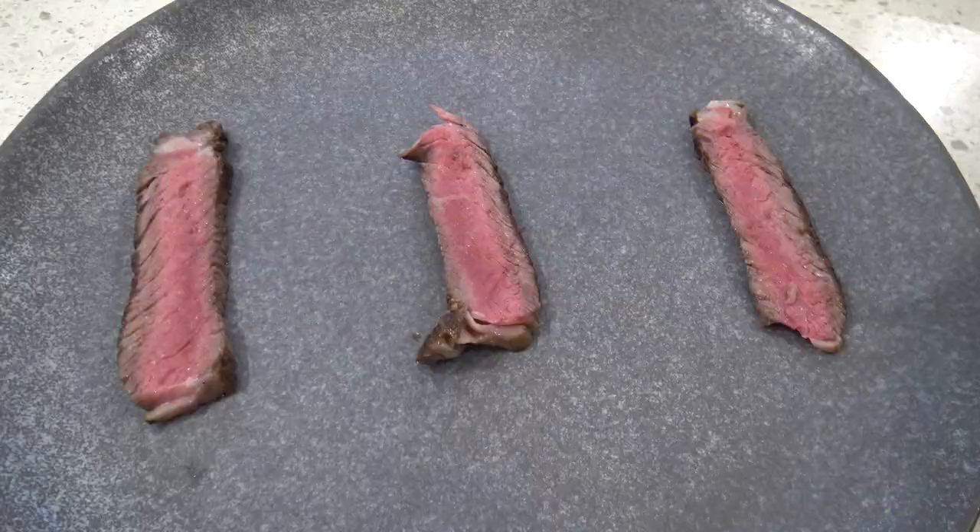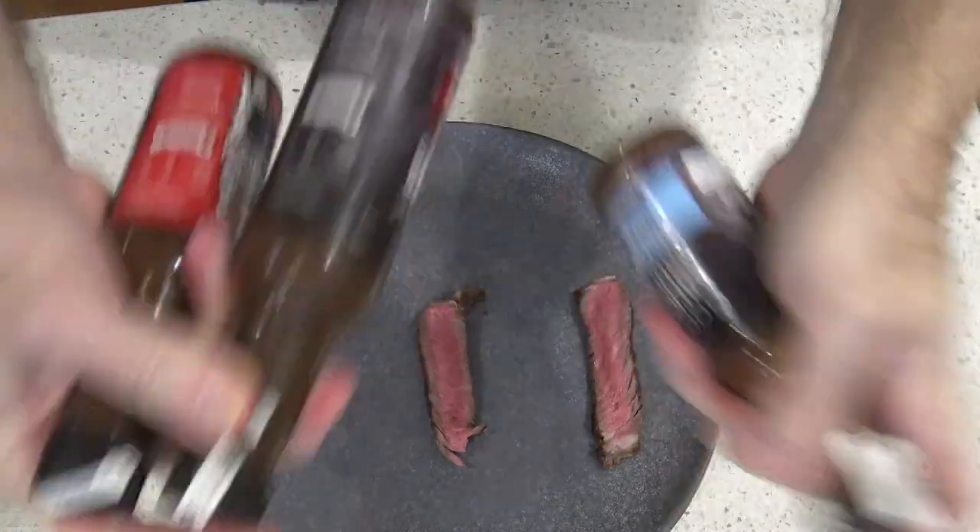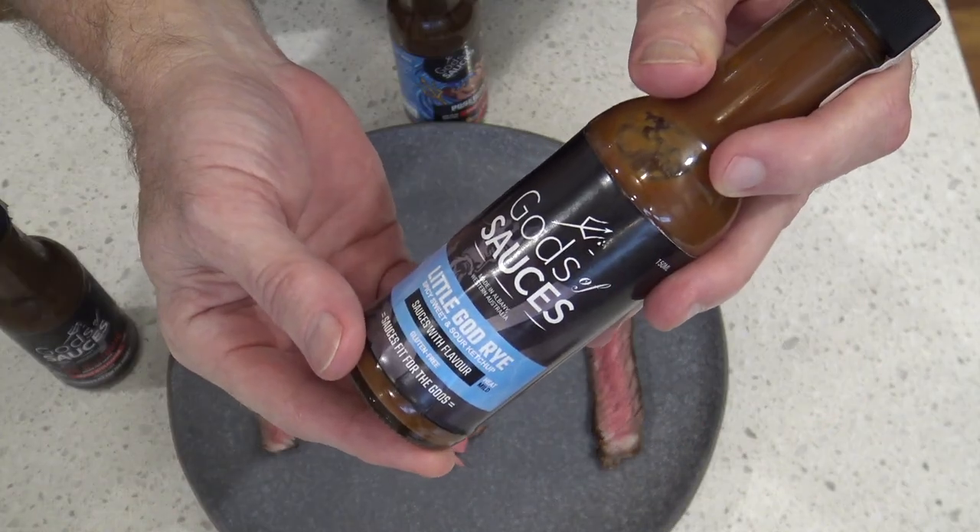Most of them say you can have it on anything, though one says chicken specifically. But today I'm going to test and try them all with a piece of steak. I'll give them all a good shake and start off with this one because it's the most mild.